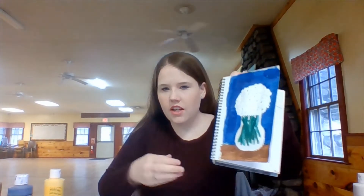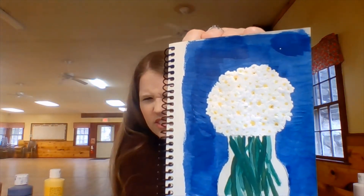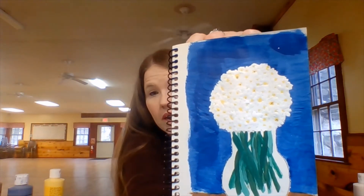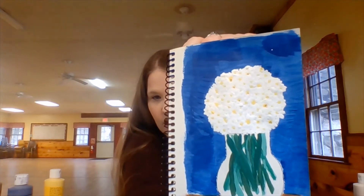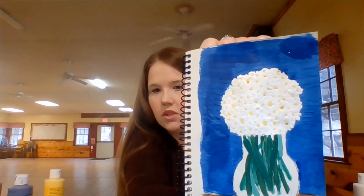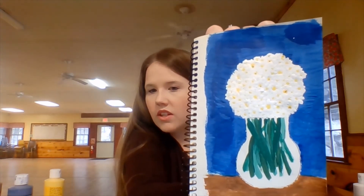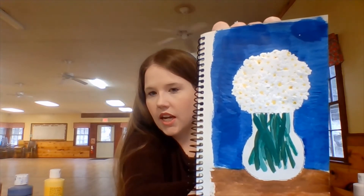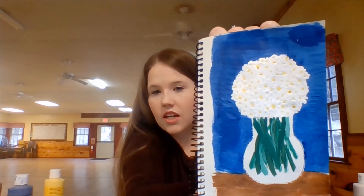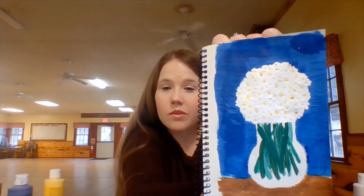I've gone in and done most of the painting — I just haven't done the final details yet. I did a little bouquet of daisies. One thing I would say: if you're going to paint something white, even though your paper or canvas might already be white, definitely use some white paint to give it a little more brightness so it shows up better. The last thing we're going to do is add some final details and shading.